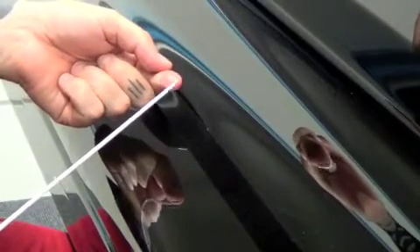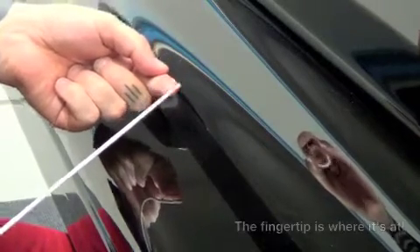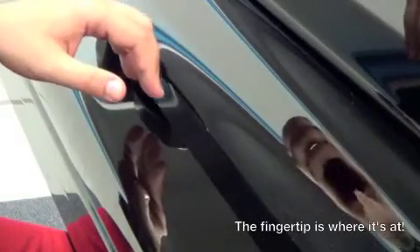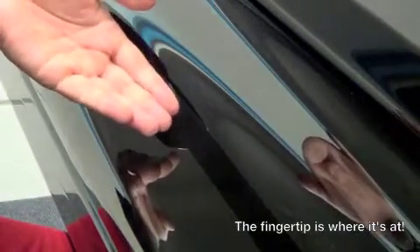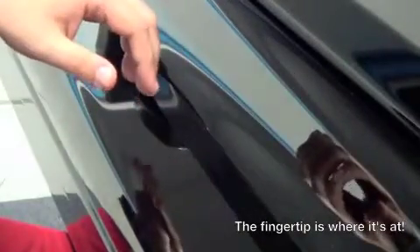Let's have a look at our fingertip — the index finger there, see that approximate area. I want you to drop your finger from this position onto a horizontal surface, which can be a closed piano lid, a table, a coffee table, any horizontal surface.